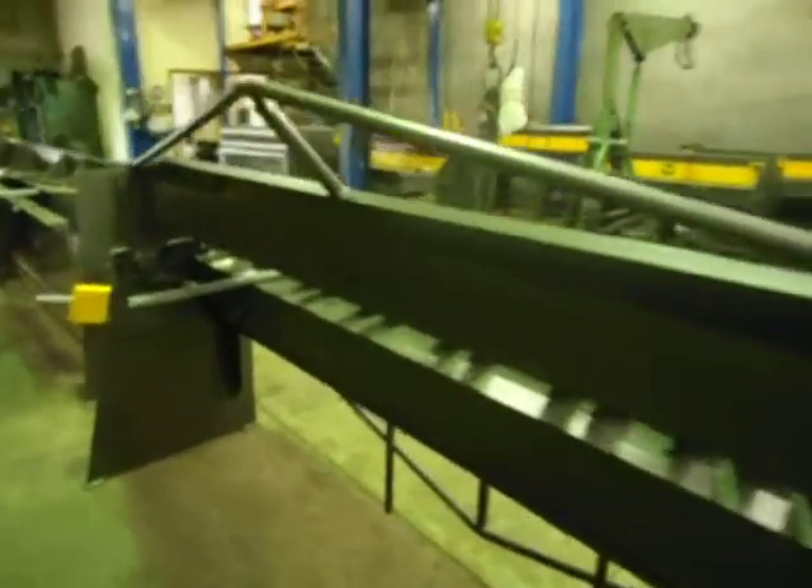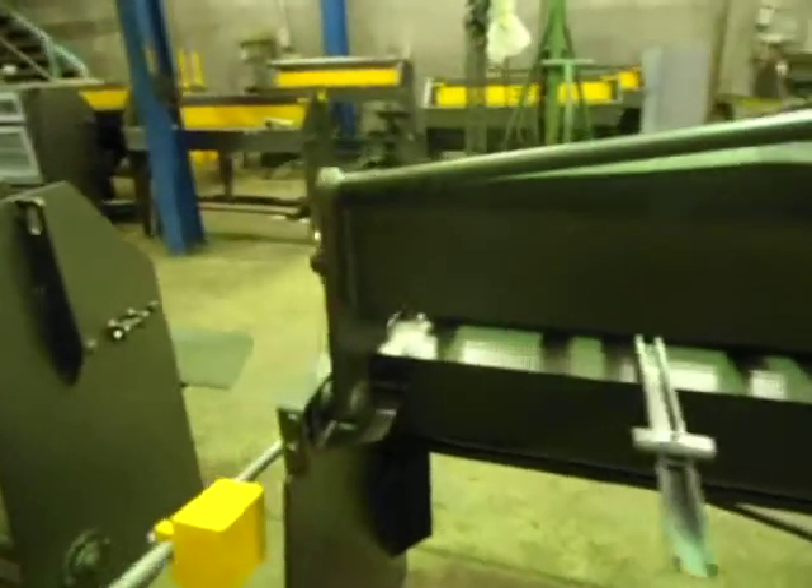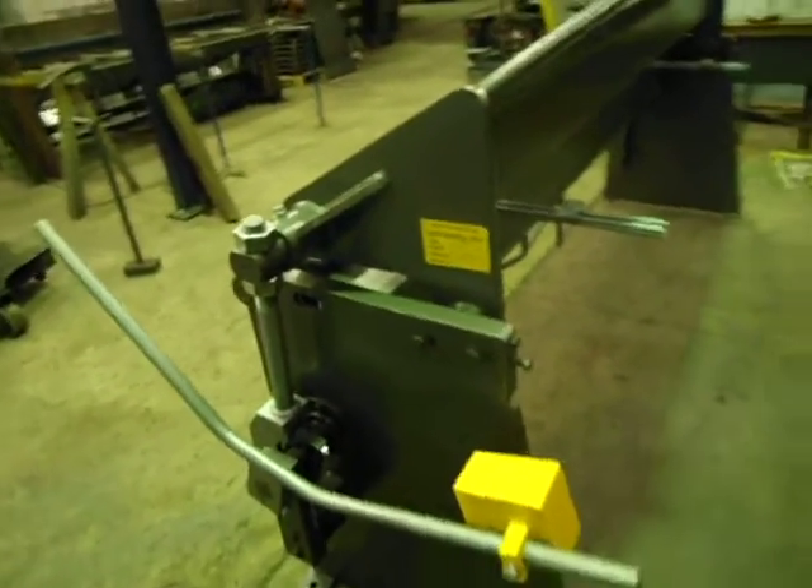We've got some back stops here so you can set a stop up for multiple folds. Fully Australian made.